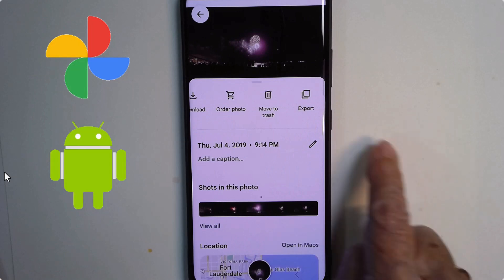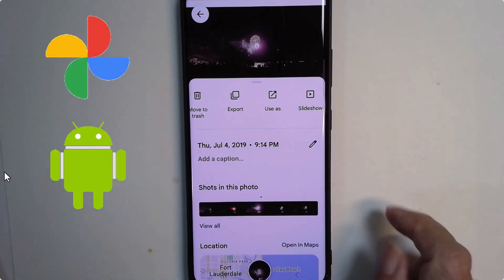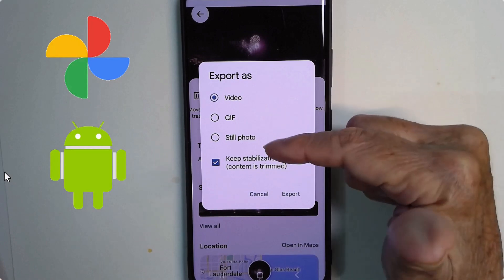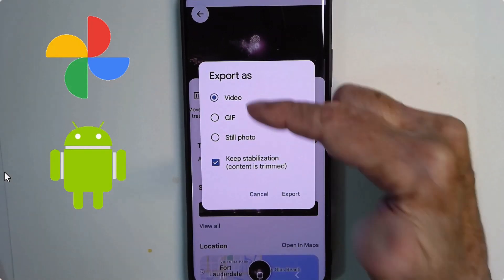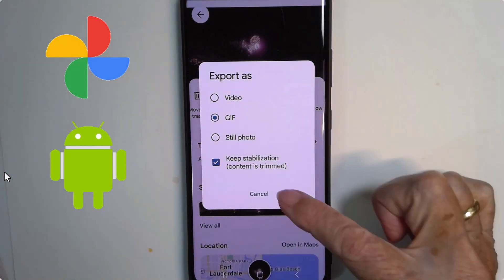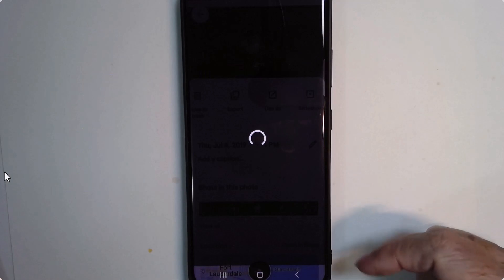One of the options is export. Tap export and you have the choice to get just the still photo, get the three seconds of video, or get an animated GIF and export. And those are fun.